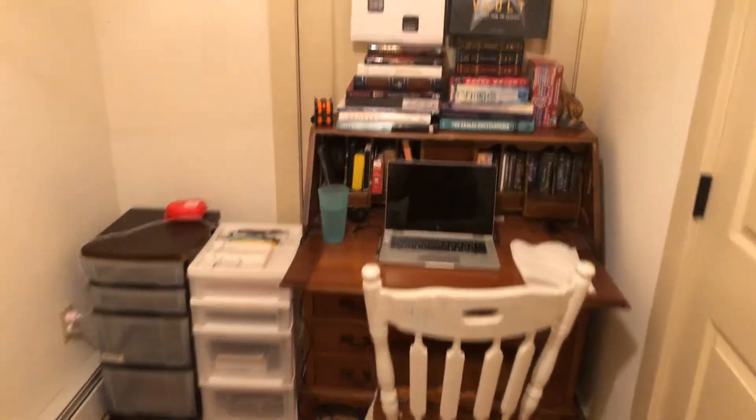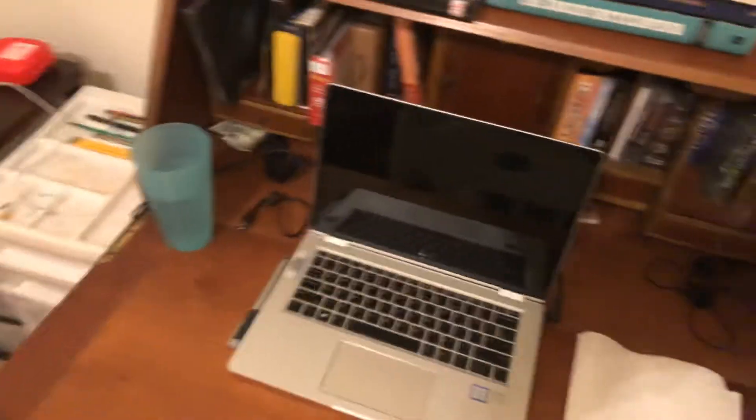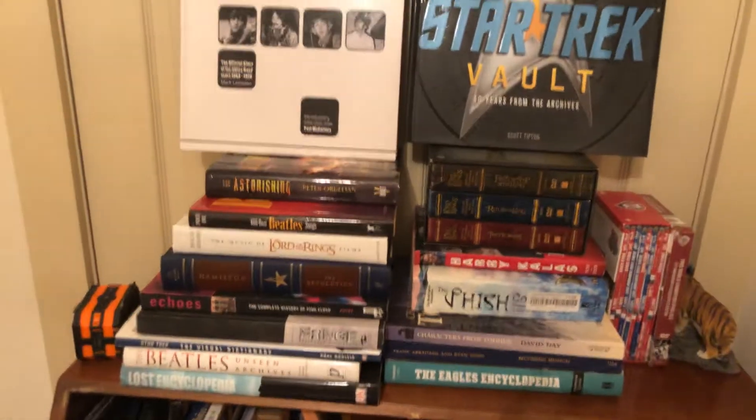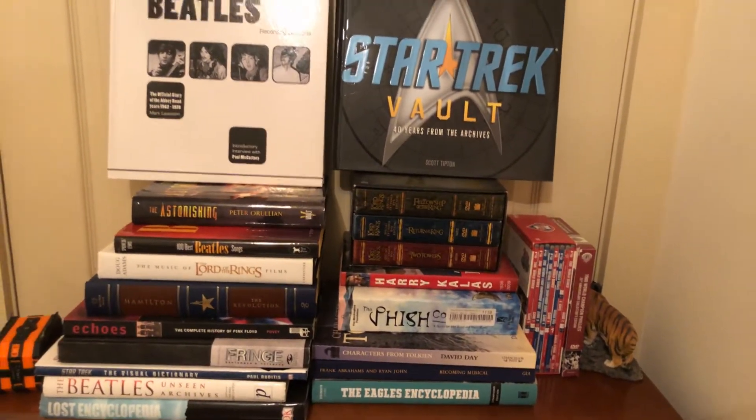I've got my piano books in here, and over here I've set up a nice little desk with my laptop ready to go. I'll probably do a lot of my Flipgrid responses here. And of course I've got my nerd section up here — you can get a glimpse of what Mr. Biela is into, if you'd like.